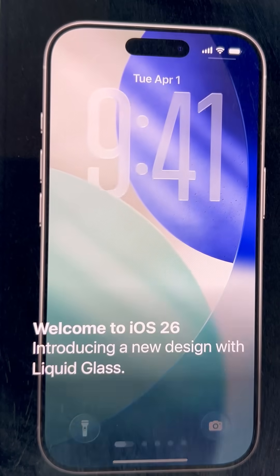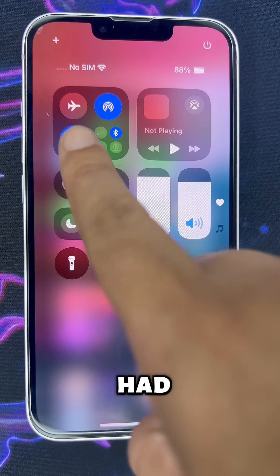So did you hear the rumors? Everyone's talking about this new majestic iOS 26, and yeah, I had to try it.